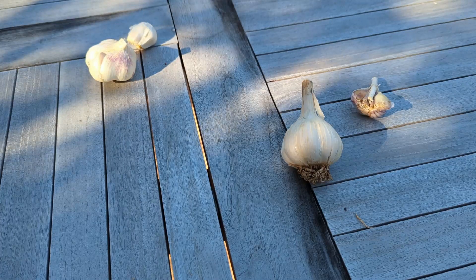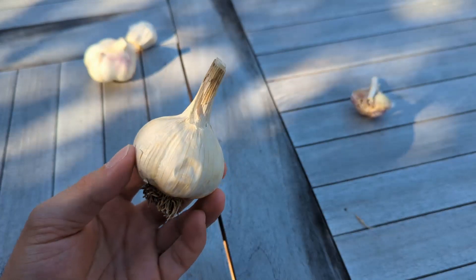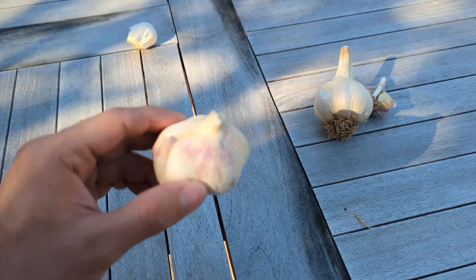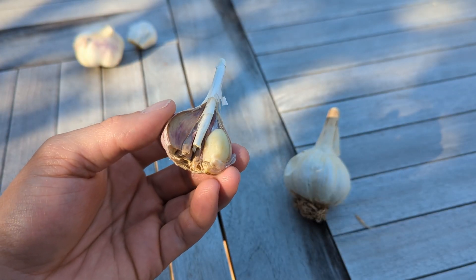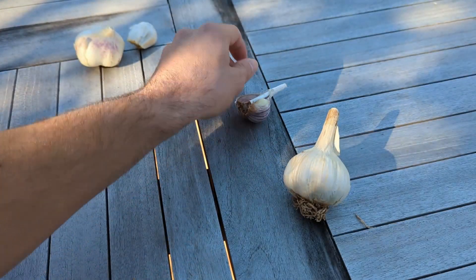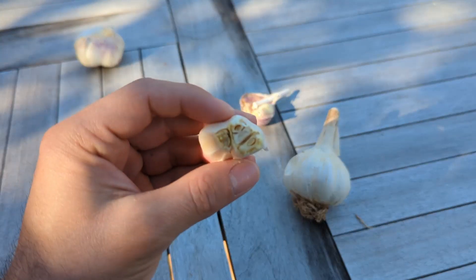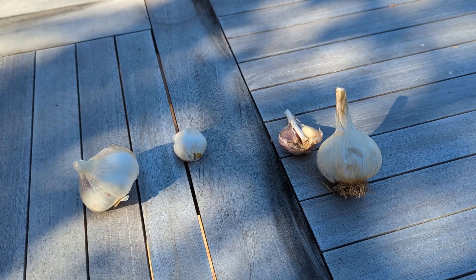The first thing we need to understand is that there are two main types of garlic. The first one is hardneck and the second one is softneck. Hardneck garlic grows larger bulbs around a center stem, whereas softneck garlic grows more in a cluster. The main difference between these two varieties is their ability to grow in cold weather.